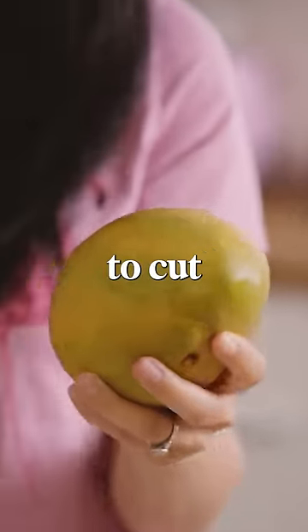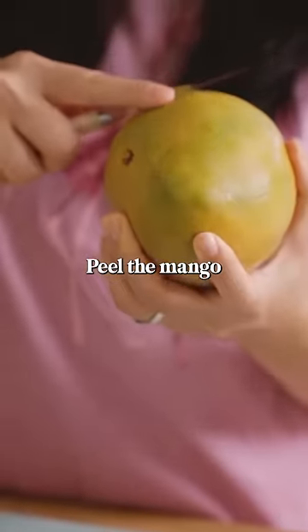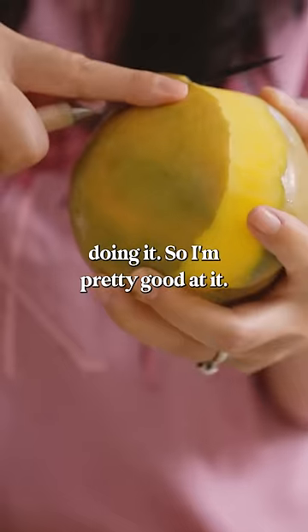There's actually a ton of ways to cut a mango, but I'm going to show you my favorite. This is the way I grew up eating it. Peel the mango with a paring knife. It's not a way that I've seen done very often, but it's the way I grew up doing it, so I'm pretty good at it.